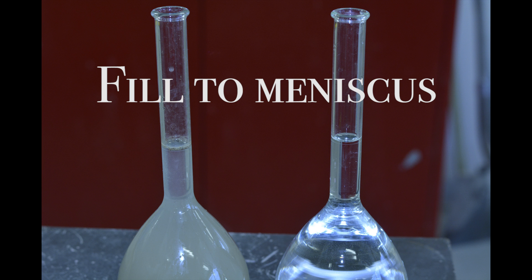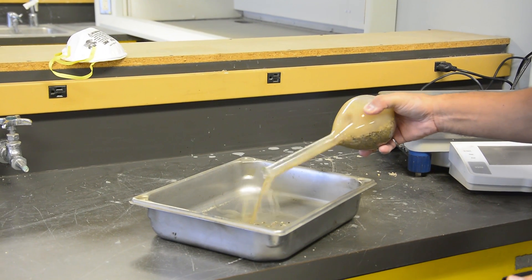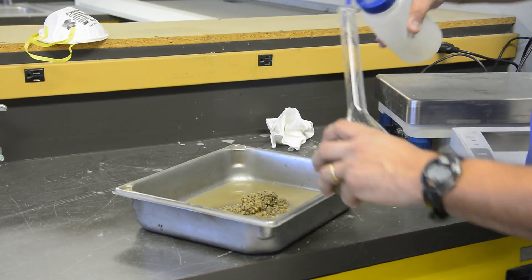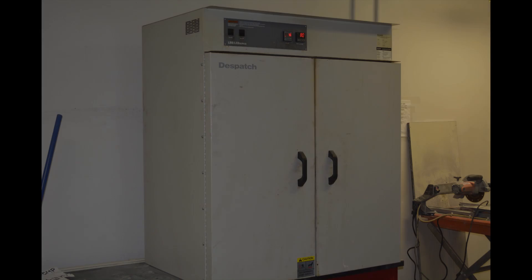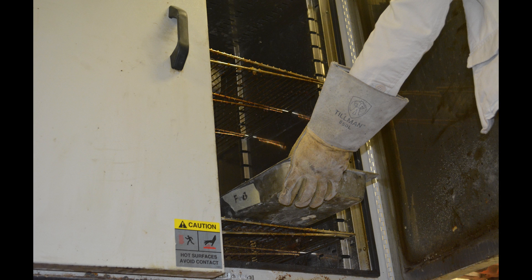Measure the water level to the bottom of the meniscus. Dump the contents of the pycnometer into the clean and dry pan, and use the water bottle to remove all aggregate from the pycnometer. Place overnight in an oven at a temperature of 110 plus or minus 5 degrees Celsius. The following day, cool at room temperature for one plus or minus one-half hour, then weigh.